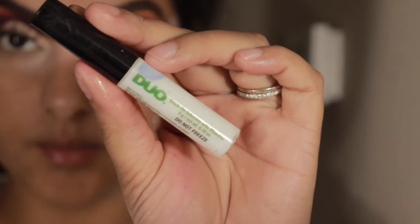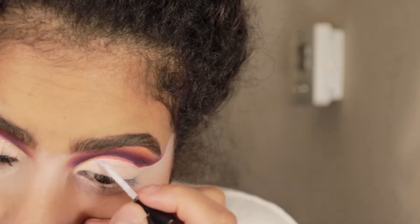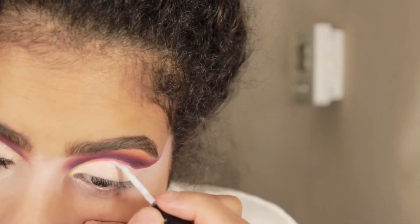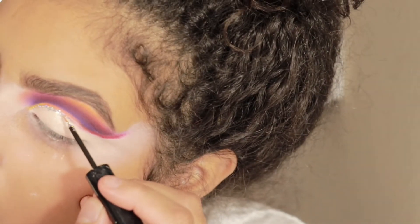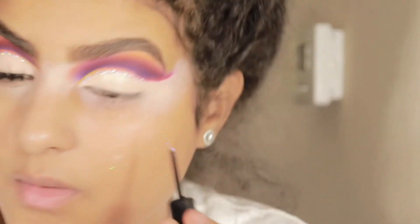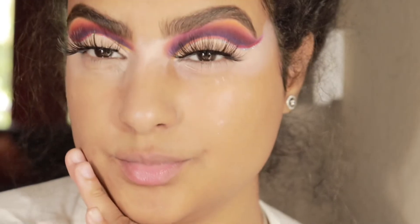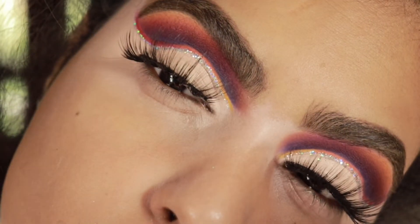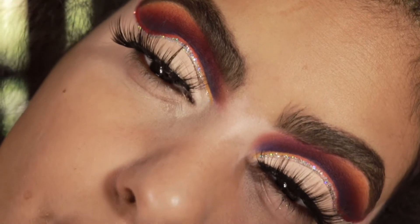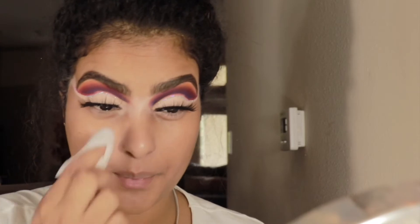Your best friend when doing a creative look is your concealer, because you can cancel any mistakes. Now we're jumping in with glitter and adding a thin line. I finally found my NYX glitter — this is one of my favorite glitters, I love all the colors combined. I had run out of it and finally found it.